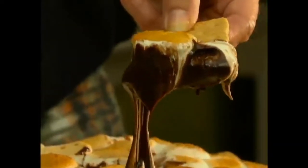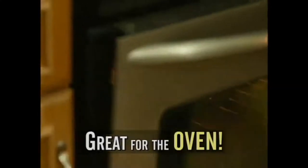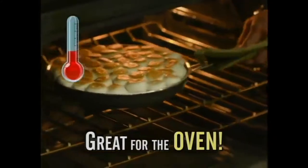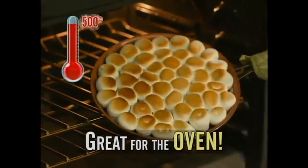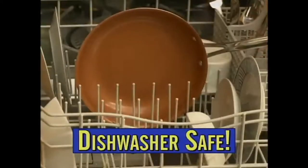Check out this s'mores recipe. Start with chocolate chips, add sweetened condensed milk and marshmallows, then bake. Use Gotham Steel in the oven up to 500 degrees — and then look, it slides right out. Delicious. And it's dishwasher safe.